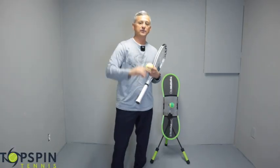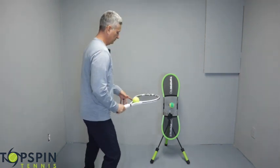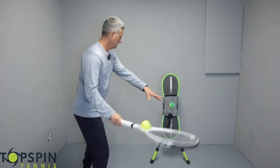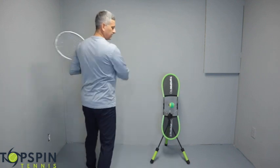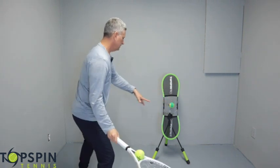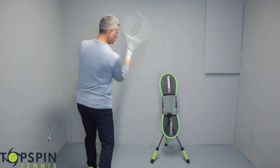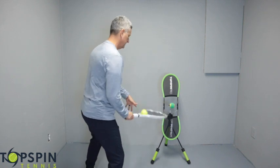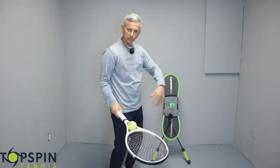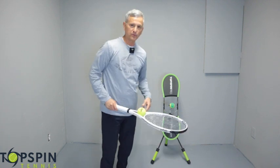Drill number two — I'm going to put that ball in the throat of the racket again. What I'll do is just do this three times and then actually hit it. Great little drill just to kind of get the reps here. When I go on that fourth rep, I'm going to really accelerate to the ball, lift up and across for that topspin, and that ball should go back and to the right.